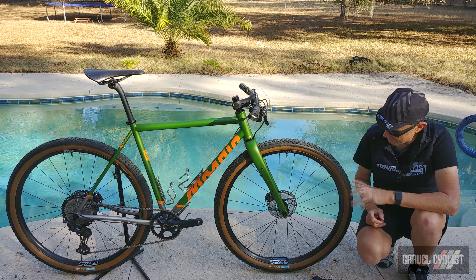The Envy AG25 wheelset on this particular example has lovely Industry Nine hubs at its center, and these crazy tires by René Hurst — the Fleecer Ridge labeled 700c by 55 endurance. I've never ridden a tire this wide, and in fact I don't even own a mountain bike. The final detail regarding the wheels: brake rotors by Shimano, 160mm front and rear.